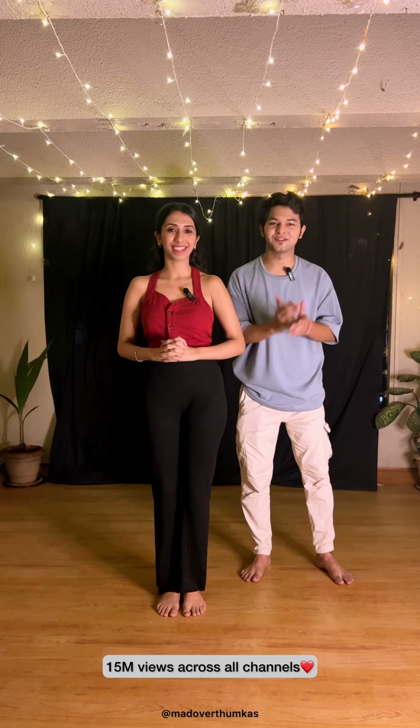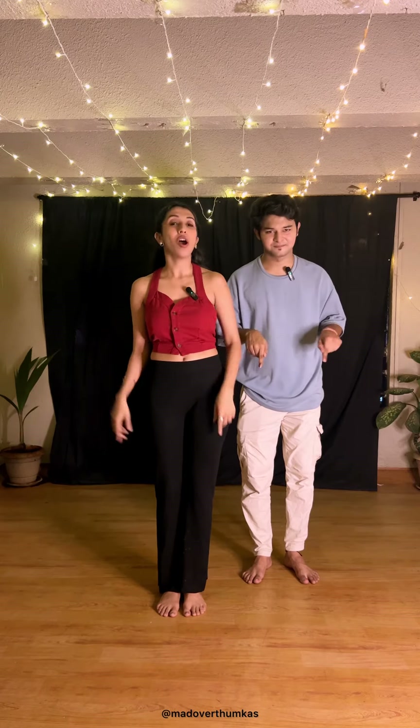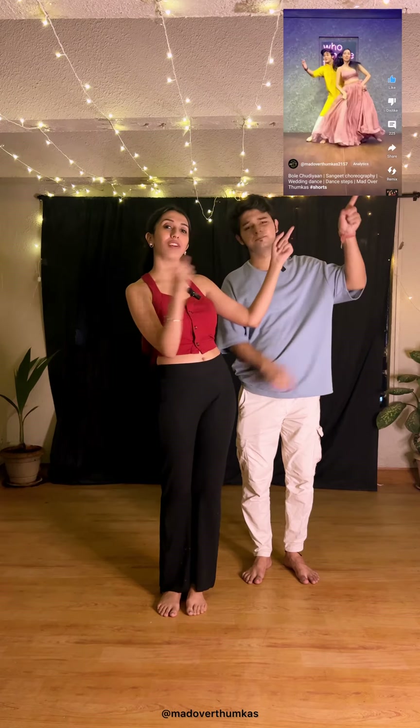Hi everyone, this is Yubi Kandhari here and I'm Dhruh Tiwari. We are from Madover Dhumkas and today we are going to teach you the song Bhole Churia. Thank you so much for giving so much love on this video. If you haven't watched this video yet, we have put the link in the description box below, or you can click on the video here and go watch it now before you start with the tutorial.